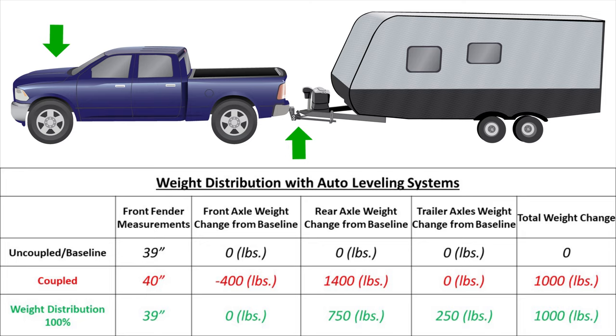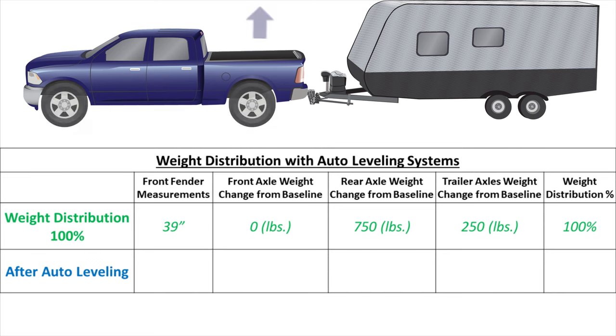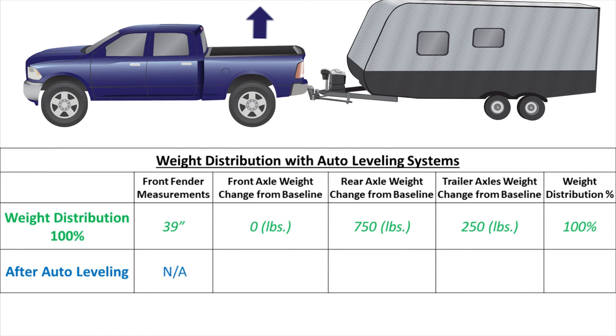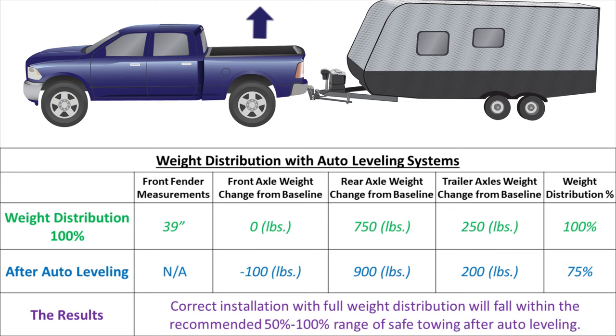With everything coupled, turn on the vehicle and enable the auto leveling suspension. With auto leveling on, the measurement at the front fender is again invalid, but we can see what is happening with the scales. Just like in the 50% weight distribution setup, 100 pounds was removed from the front axle, 150 pounds was added to the rear axle, and 50 pounds was removed from the trailer axles. We see that we have lost nearly 25% weight distribution from the auto leveling, which now puts the weight distribution amount at 75% — right in the middle of the recommended range.